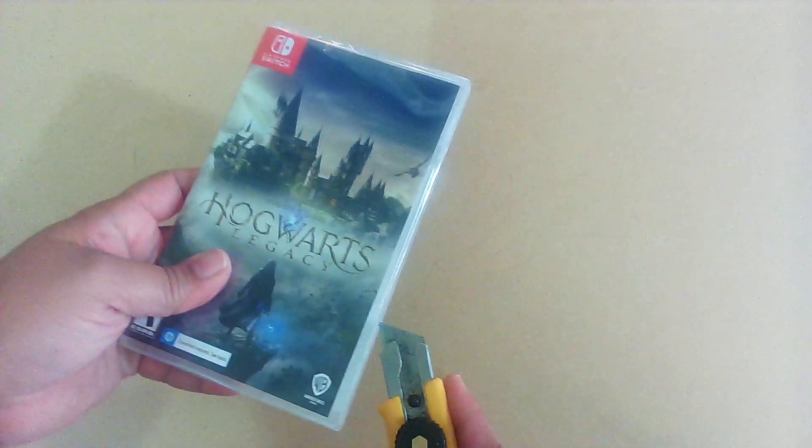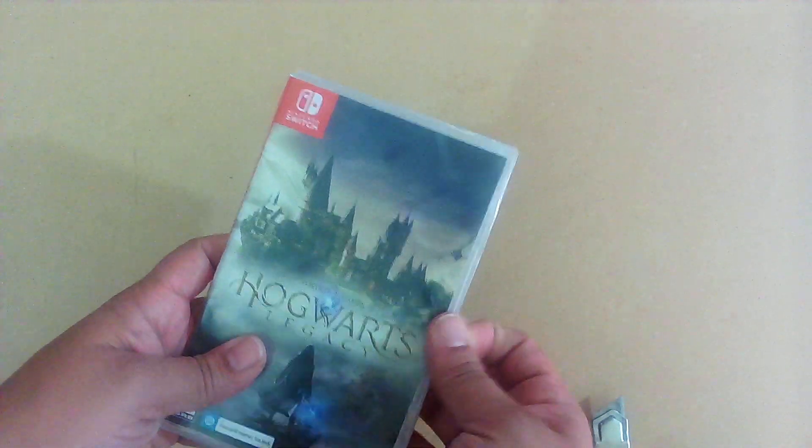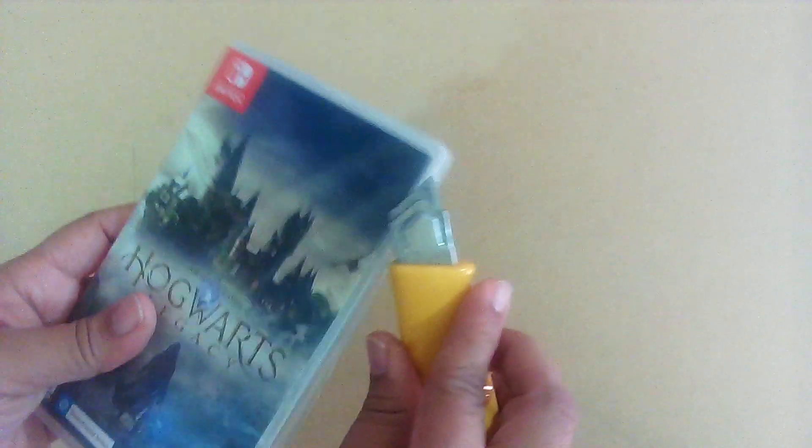Let's open it up and see if there's anything inside. It says there's a download required — let's hope it's not a huge one. Hopefully most of it's on the cart, we're just hoping.